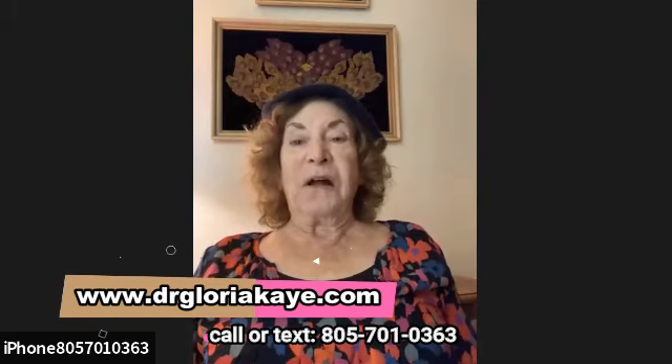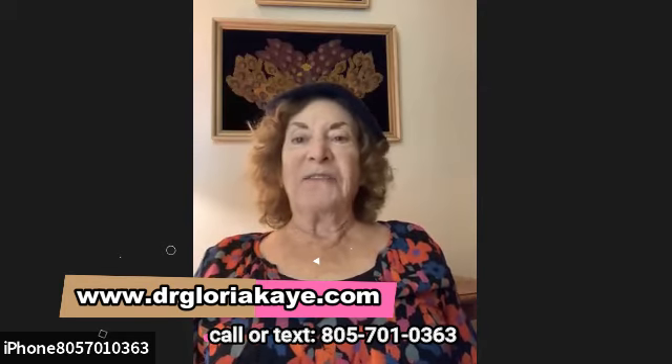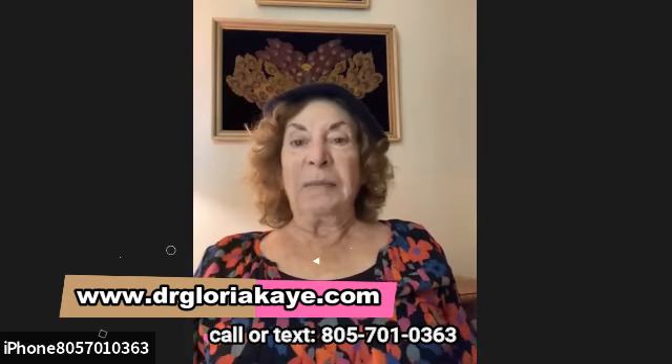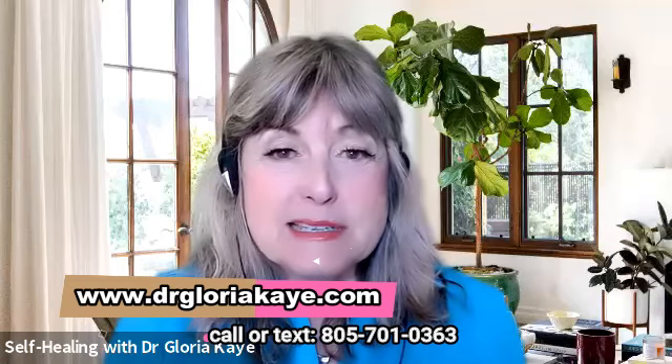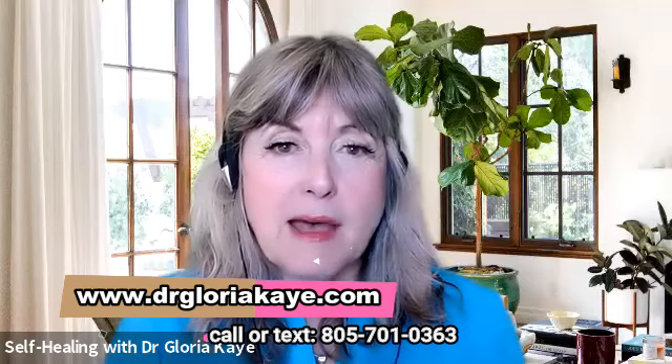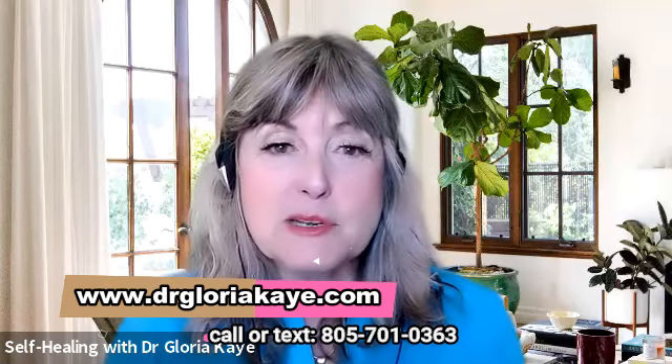That was beautiful, Dr. K. Sometimes we think we don't have the ability to help heal ourselves or to heal others, but we can all bring in some energy to do that. Of course, if you have something more serious going on, or you want the help of an expert, they could contact Dr. Gloria for a private session. She's very reachable — you may text or call 805-701-0363. Her website is drgloriakaye.com. Please subscribe so you don't miss a single episode at hub for podcasting, or go straight to Dr. Gloria Kaye's site.